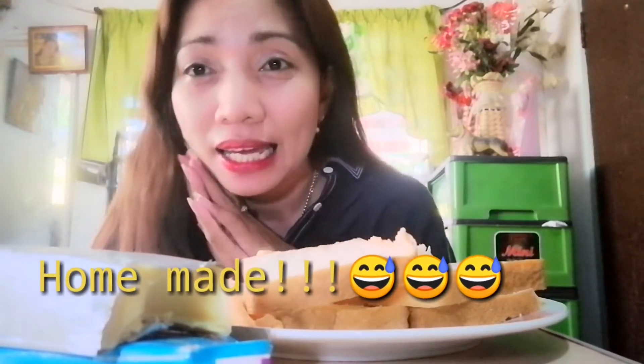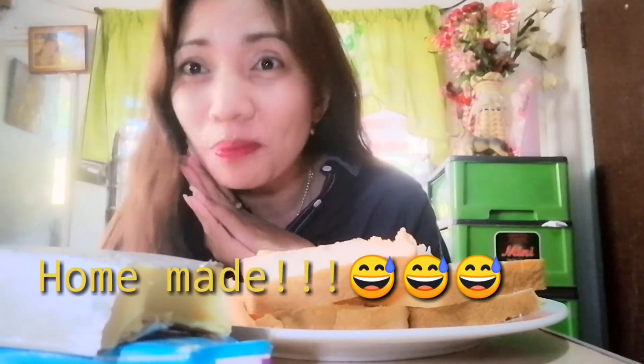There guys, since the whole country is under the ECQ or Enhanced Community Quarantine, we have a crisis now if we cannot go out or we cannot afford to order pizza or something like that. Fast food, since we are tired now. So right now, I am going to make a homemade pizza.